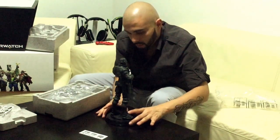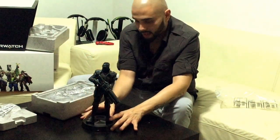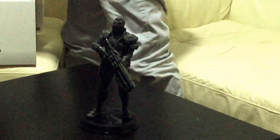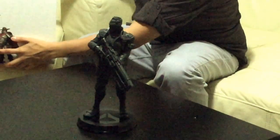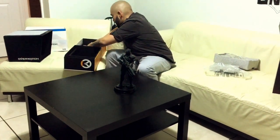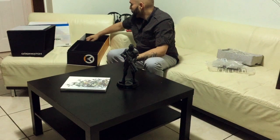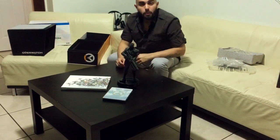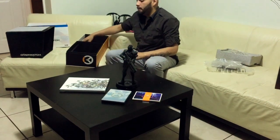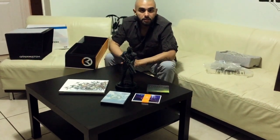That is all the assembly that is required, and this is your final product guys. Let me take this stuff out and give you the whole picture of everything that came. So there you have the statue of Soldier 76, here you have the art book, you've got probably the most important part which is the game, you have your postcards, and you have your soundtrack. This is it guys — this is the Collector's Edition for Overwatch.